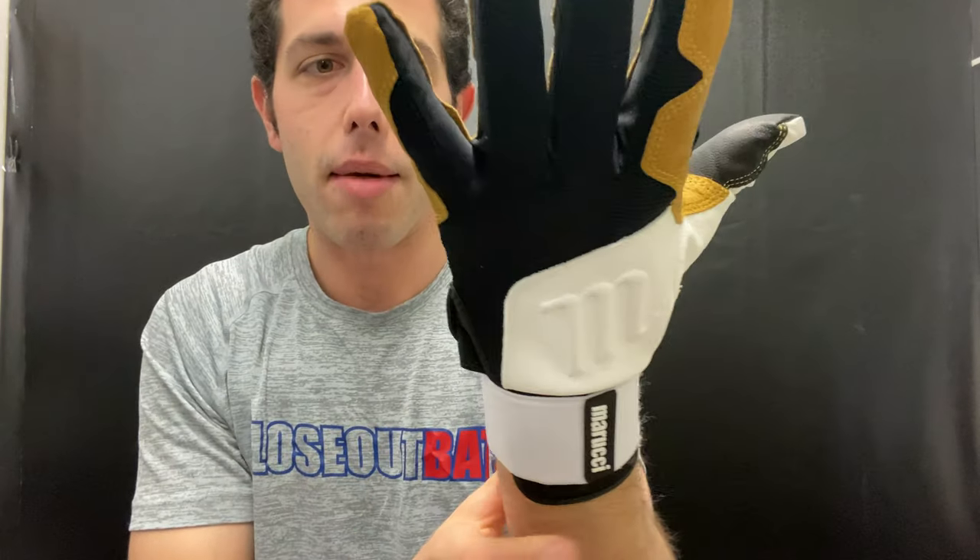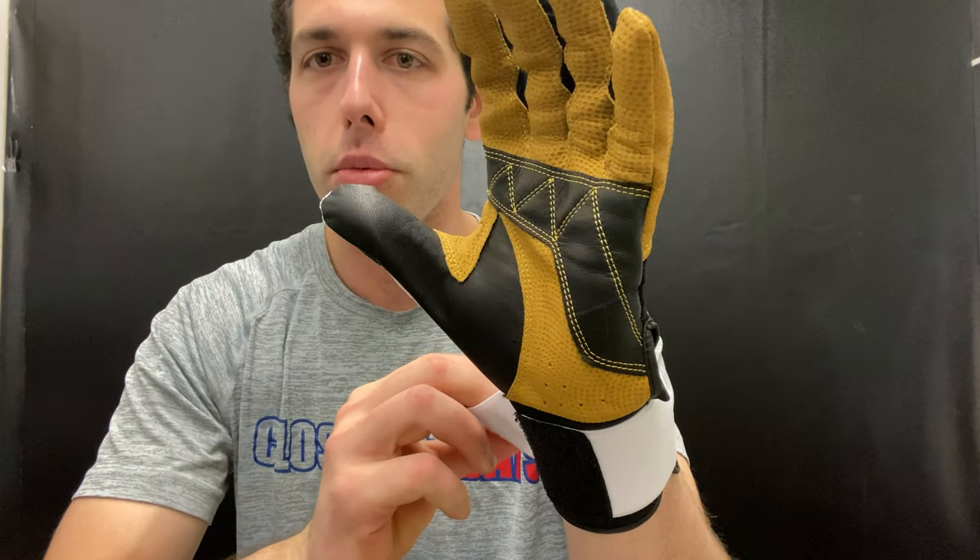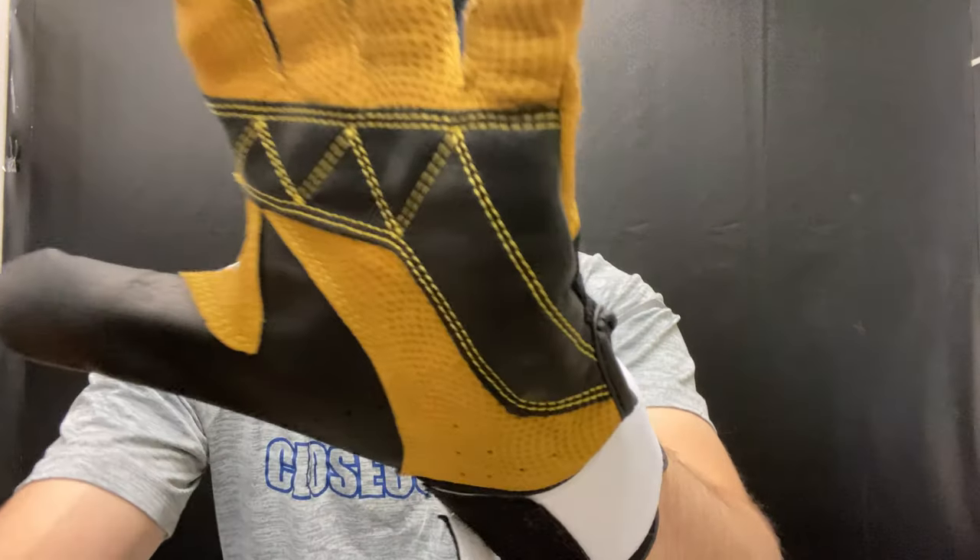They have the wrist strap so you can feel very comfortable — a little extra support. You can make it tighter or looser, and I could see a lot of people adjusting that throughout the game. This is just a durable batting glove — cool colorways too. If you're looking for a durable glove, you want the Blacksmith from Marucci. Find it on the Closeout Bats website — shop smart, save big bucks.